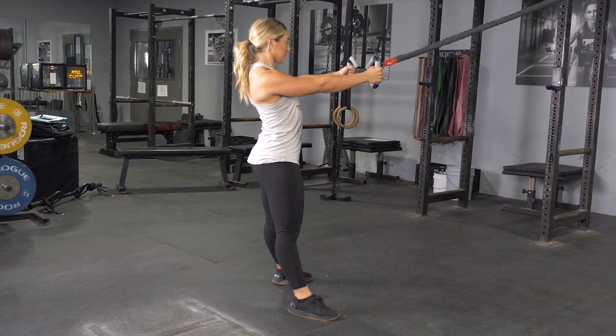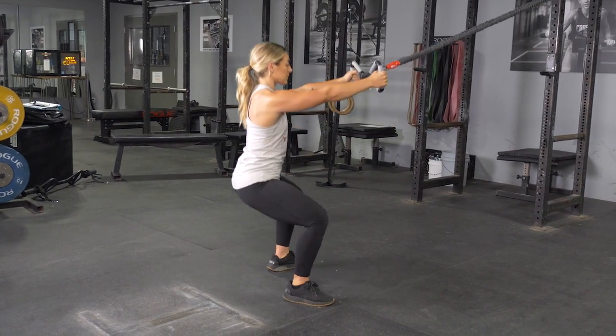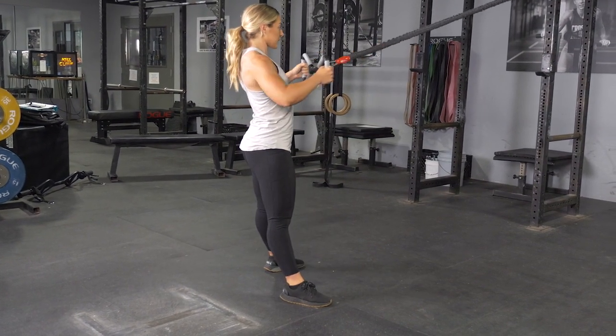From here, push your hips back and knees out and squat down, keeping your weight on your heels until your thighs are parallel with the floor or lower.